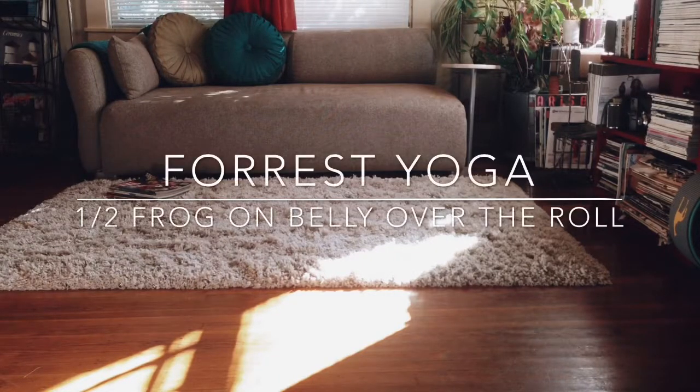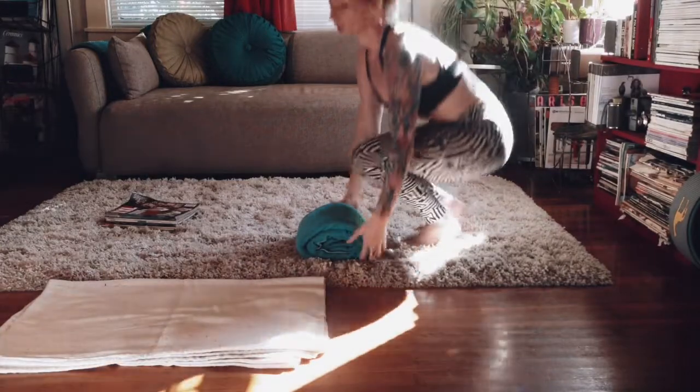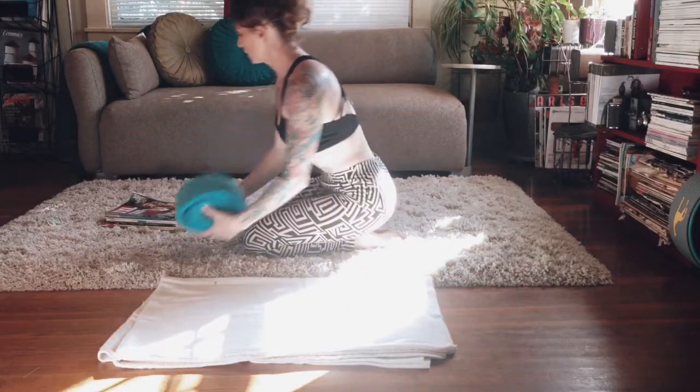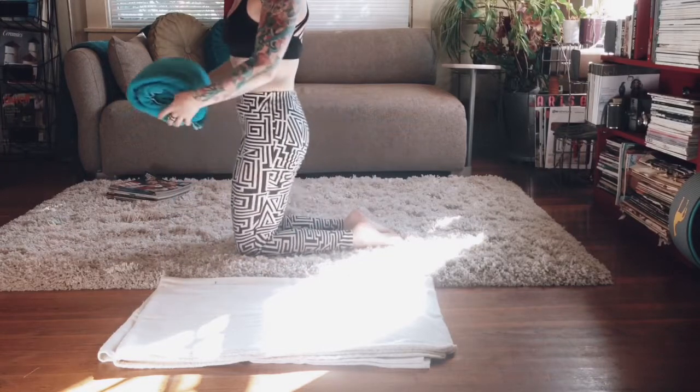Watch how to make a roll on my other video — Low Cobra Over the Roll. Setting up for half frog on the belly over a roll. This pose is great for releasing psoas, tight hip flexors, even sit bones and SI joints.